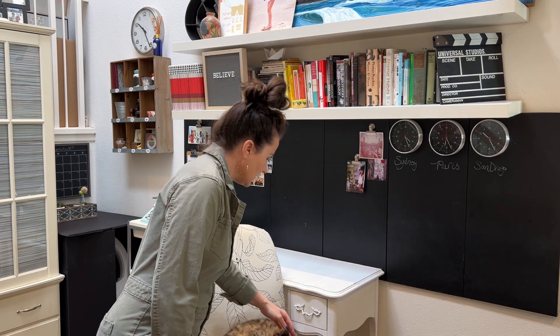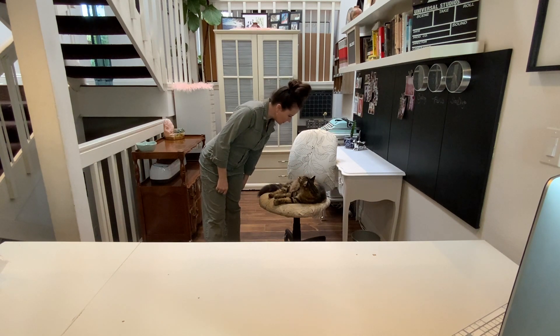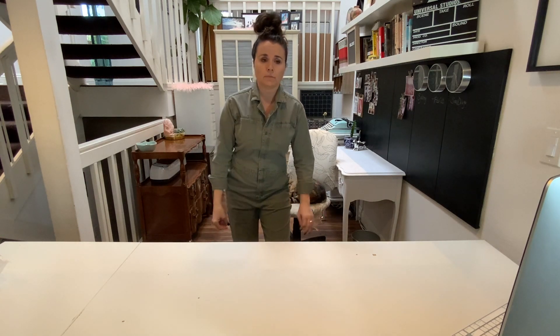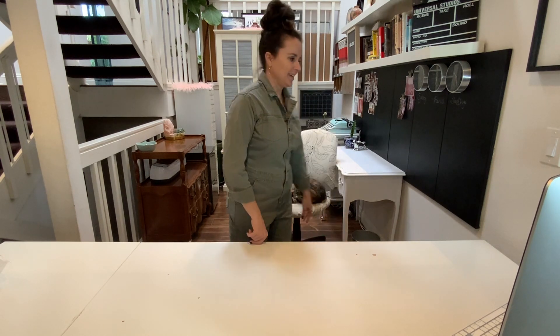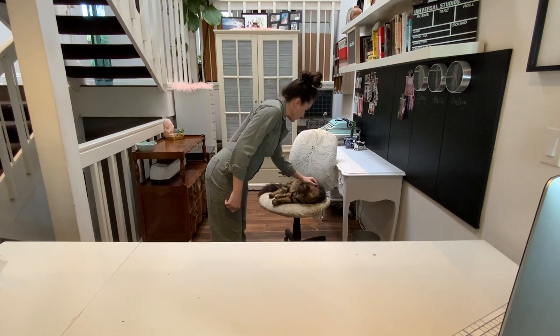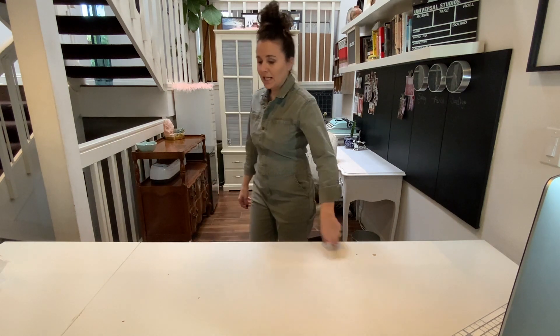By the way, Gail here has decided to take my chair from me, which he does most days. I'll go to sit down and he will literally sit under me. Lots of times this is a standing desk, thanks to Gail. He knows it.